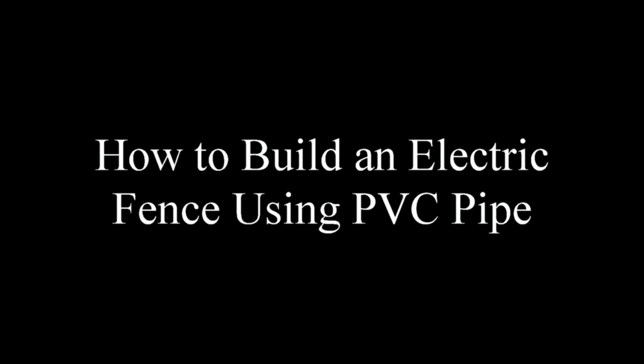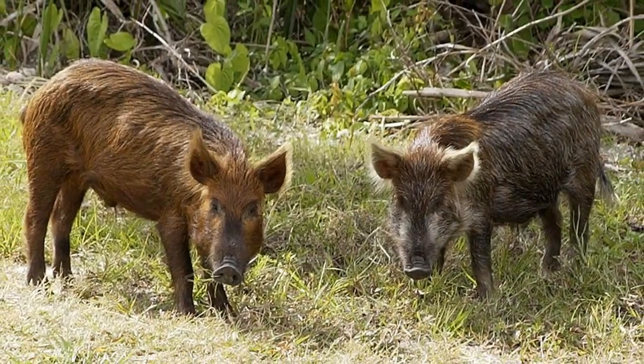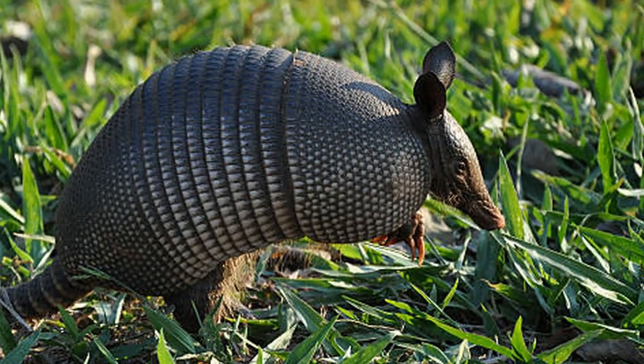Hello, this is Joe Novice here with a video on how to build an electric fence using PVC tubing for the fence posts and the ground anchors. I decided to put up an electric fence on certain borders of my lawn in order to exclude hogs and armadillos and any other undesirables.